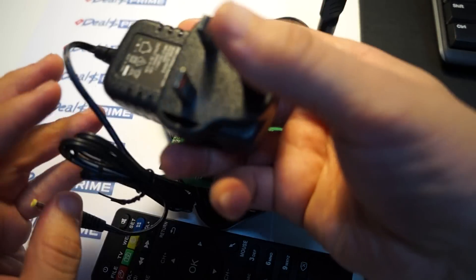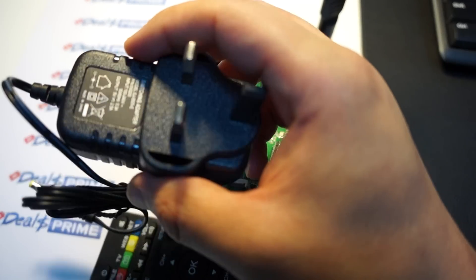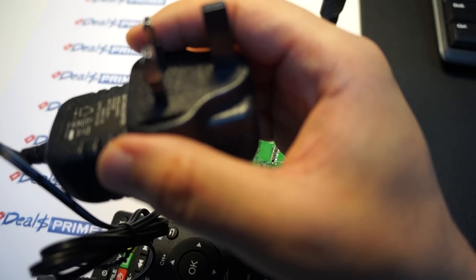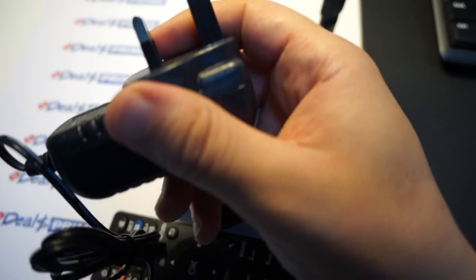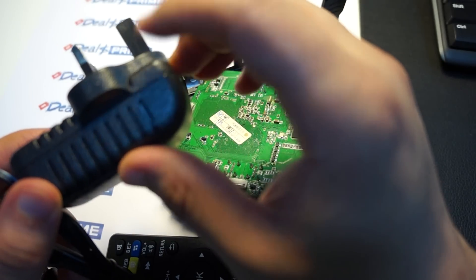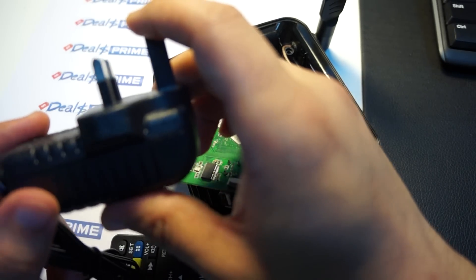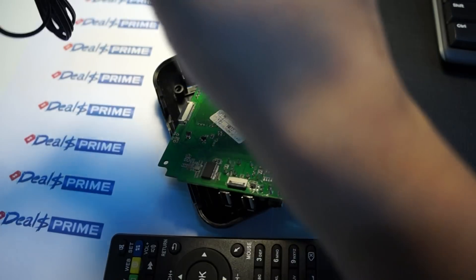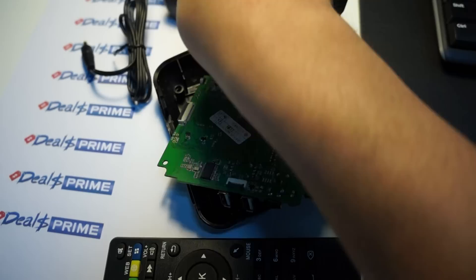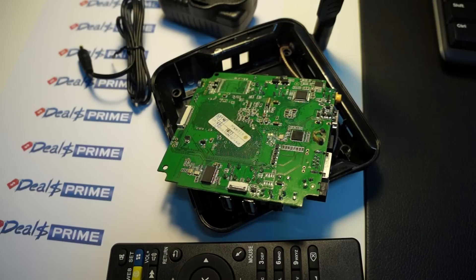Here's the power supply — this one is actually a UK power supply. If you're in the US or Europe you'll receive your country's style power supply, and if you're in Australia it'll come with a power plug adapter. We have American style, European style, and this one looks British. Like our video, subscribe to the dealsprime.com review channel. We'll be right back with an in-depth part two review and possibly a part three AnTuTu benchmark test review. Thanks for watching.